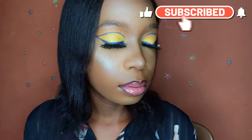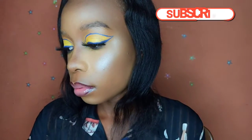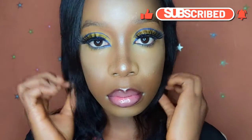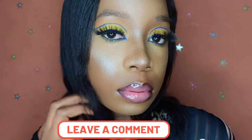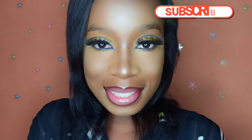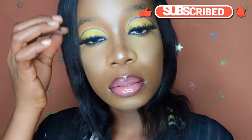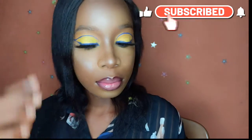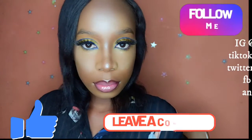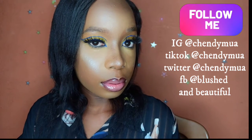This is it for the final look! Thank you so much for watching. Thank you for always coming back — I really do appreciate it. If you haven't subscribed, please click the subscription button, give this video a thumbs up, tell me what you think in the comment section, and follow me on social media. Thank you!